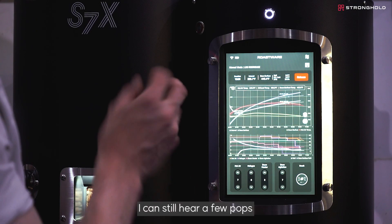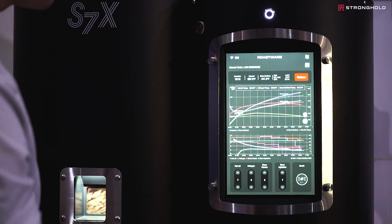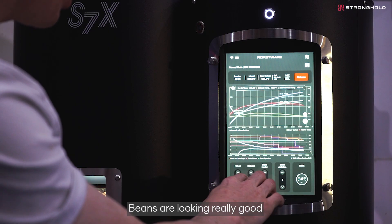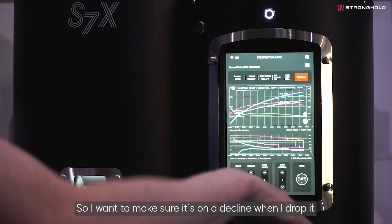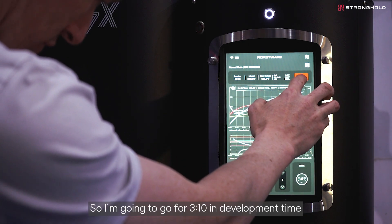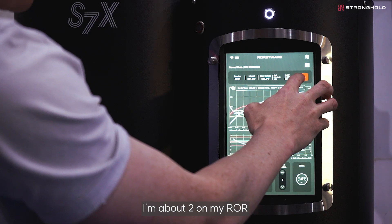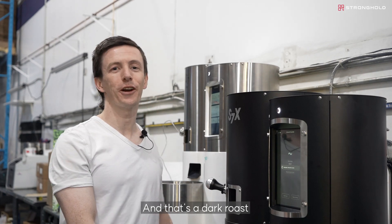I can still hear a few pops — we might be coming up on second crack. I can hear a really gentle second crack now. You don't want that too vigorous because it can actually fracture the bean. Things are looking really good. I'm going to take a lot of heat out now because I'm about to drop the roast — I want to make sure it's on a decline when I drop it out of the chamber. I'm going for three minutes and ten seconds of development time. My ROR is at about two, so I'm going to drop it right there — and that's a dark roast.